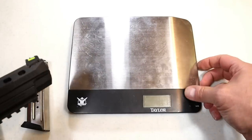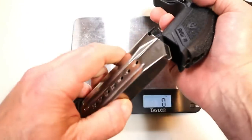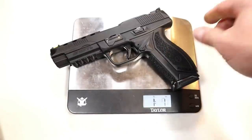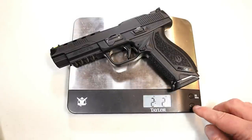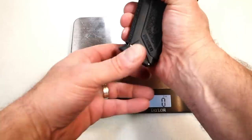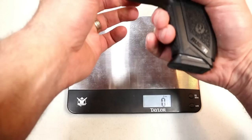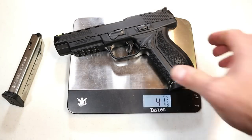Now we're going to get it on the scale. I was able to load those 17-round mags fairly easily — didn't break my thumbs and didn't feel the need for a speed loader. The unloaded weight with the mag inserted is two pounds, two ounces, or 34 ounces, which matches what the website says. Adding 17 rounds brings it to 41 and three-eighths ounces.